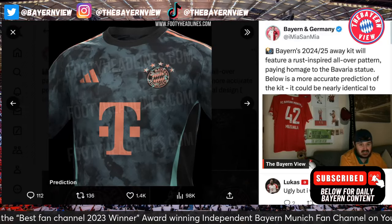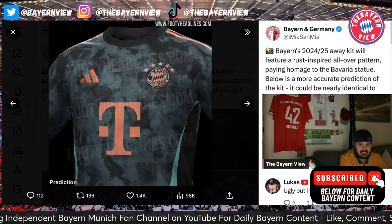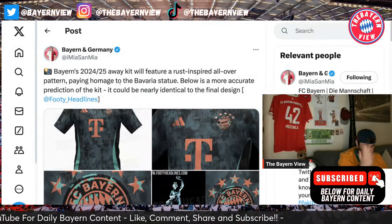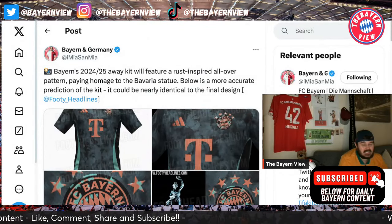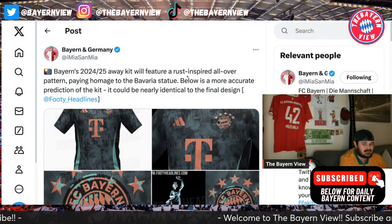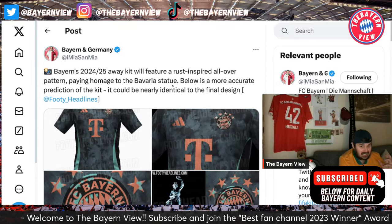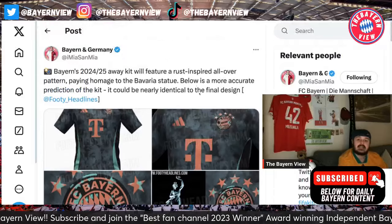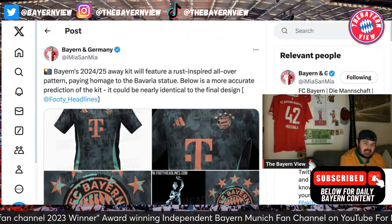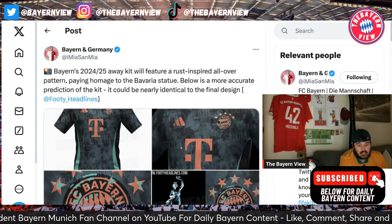The white kit - I just didn't like it at all. Let me know what you guys think in the comment section down below. Let's read this one more time: Bayern Munich's 2024-25 away kit will feature a rust-inspired all-over pattern paying homage to the Bavaria statue. Below is a more accurate prediction of the kit, which we've obviously seen - it could be nearly identical to the final design.